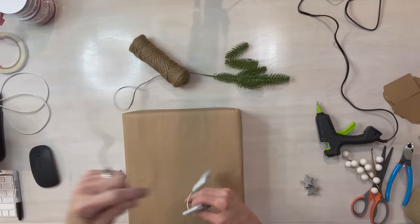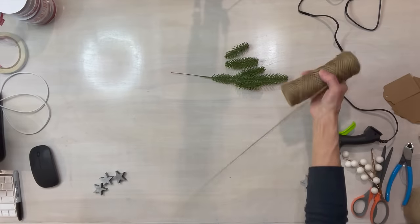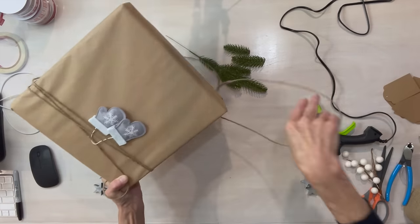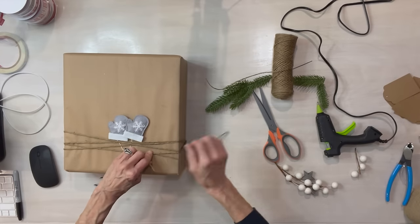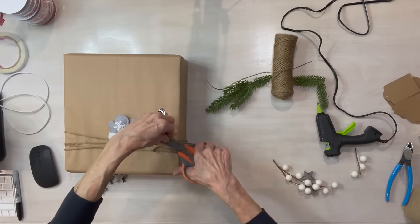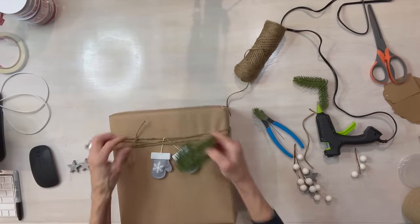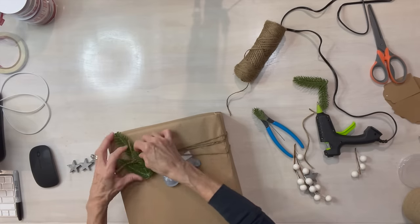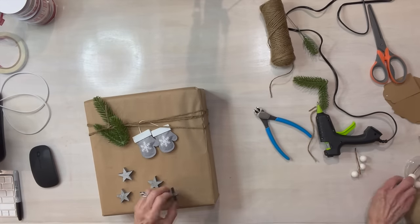For this next one I'm taking a couple of little mittens I got at Target in the dollar spot, and I'm going to wrap jute string through them and then wrap it around my present. Try not to get it straight — make it at angles. If you're using thin craft paper, try not to do it too tightly so you get wrinkles. Then I'm taking a little sprig of greenery and sticking it right down into the top. I got these little stars from my stash, painted them silver, and I'm going to glue those on.